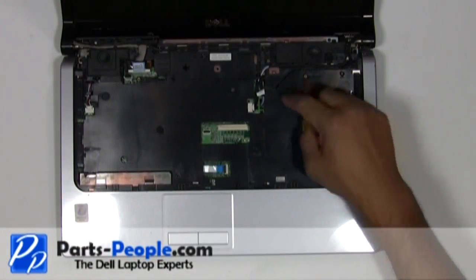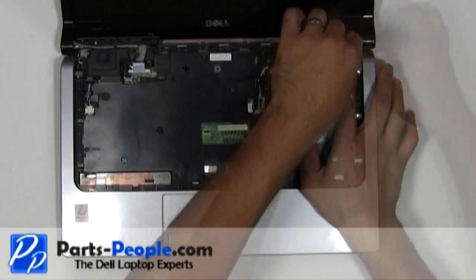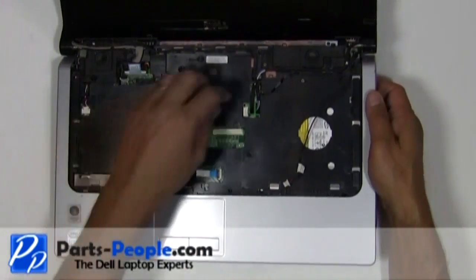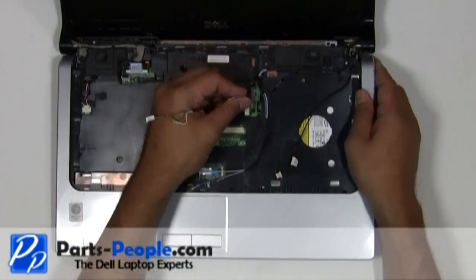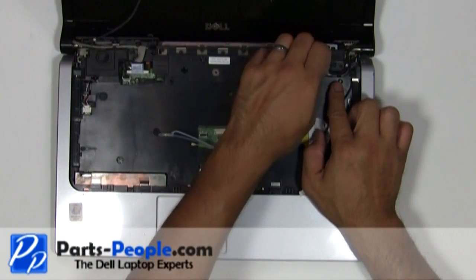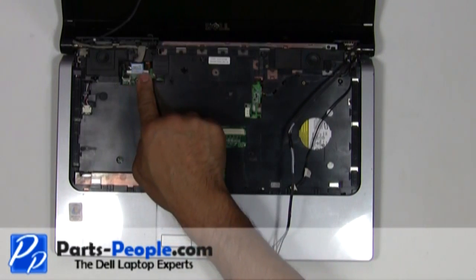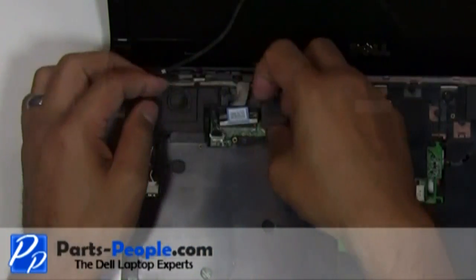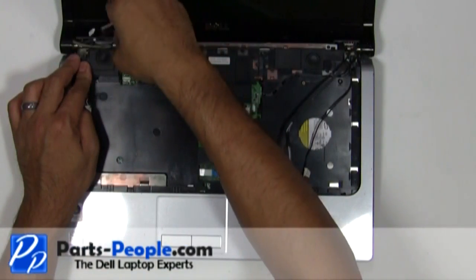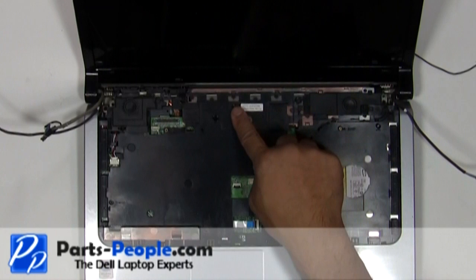Disconnect the power button cable. Pull the antenna cables through the base and loosen all the cables from the routing channels. Disconnect the display cable. Remove the ten screws holding down the touchpad palm rest to the bottom base assembly.